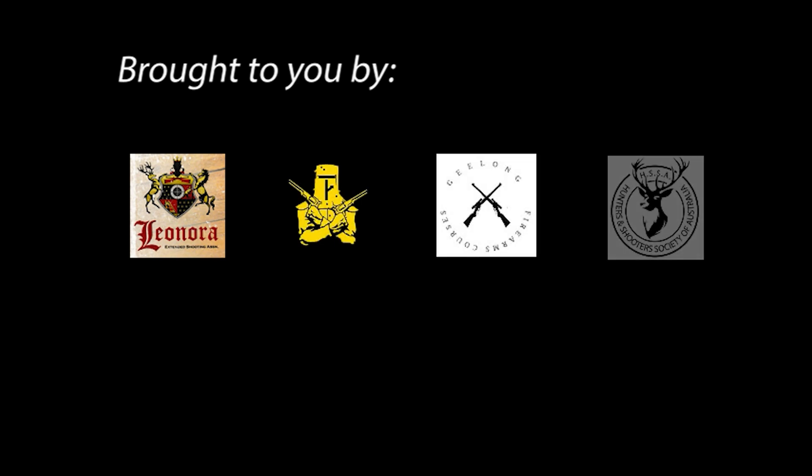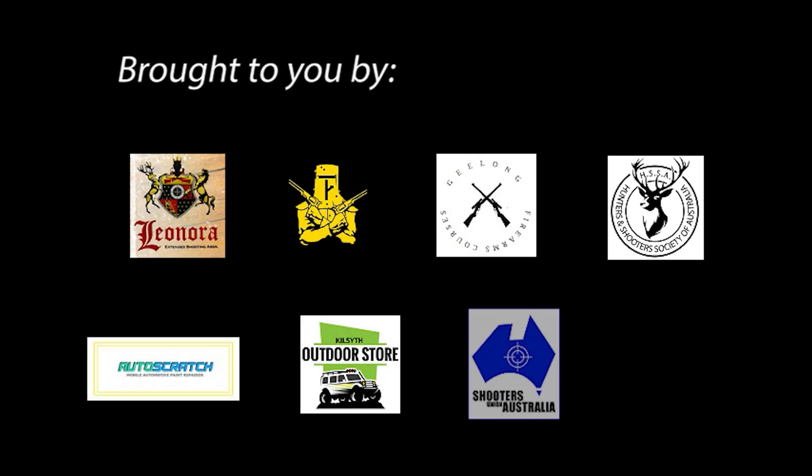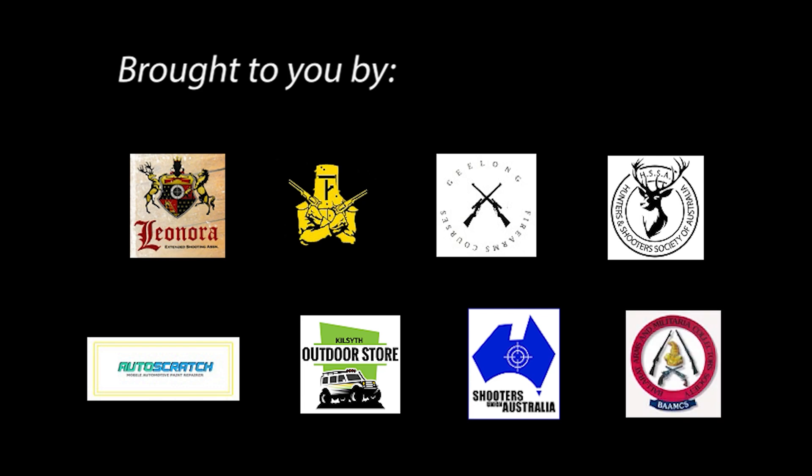This episode of NSC TV is brought to you by Leonora SSAA, Bushrangers and Brotherhood, Geelong Firearm Courses, Hunters and Shooters Society of Australia, Autoscratch, Killsight Outdoor Store, Shooters Union of Australia, and the Ballarat Arms and Military Collectors Society.